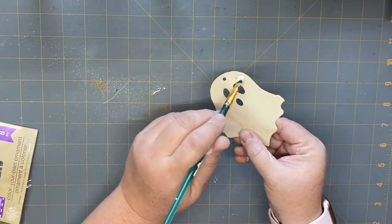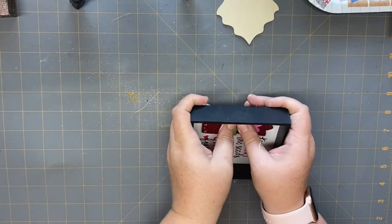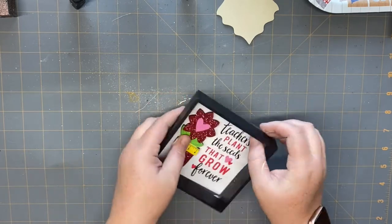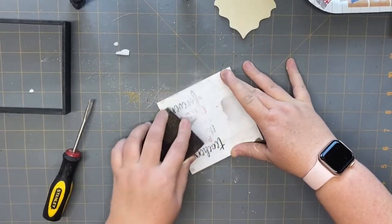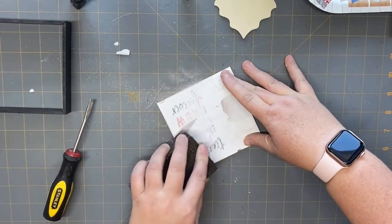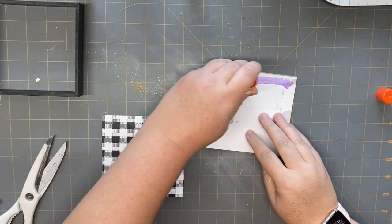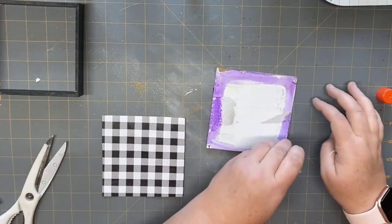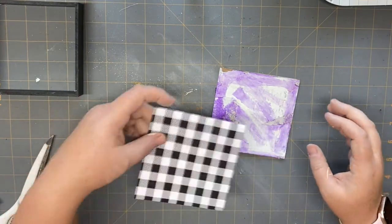For this project, we're using one of the Dollar Tree Halloween ornaments — the ghost — and I'm covering it with some cashew Waverly chalk paint. I'm using a little shadow box type thing I picked up at Dollar General, but they sell several of these at Dollar Tree as well. I just popped out the back, used my sanding block to get rid of all the letters, and took off the 3D flower that was on there. Then I'm using a regular glue stick to glue my paper onto the back and pop it back into the frame.